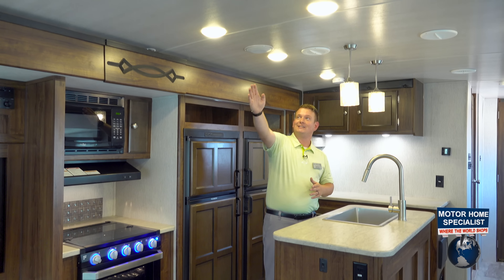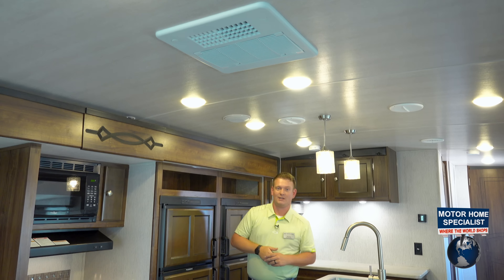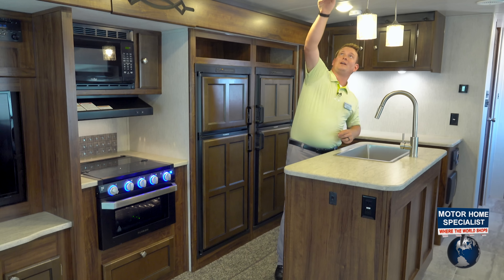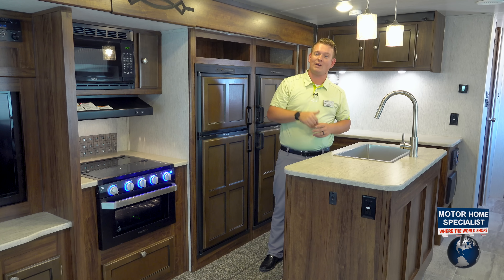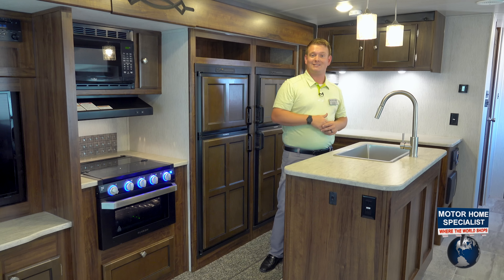I've got one AC duct on this side running all the way down and one AC duct on the other side running all the way down. That means on some of my 30 amp coaches, when you've got one AC duct in the bedroom, you've got a second one in the bedroom as well. A lot of the other competition out here is only running one AC duct, but the Heartland Wilderness in all of our units runs two AC ducts.